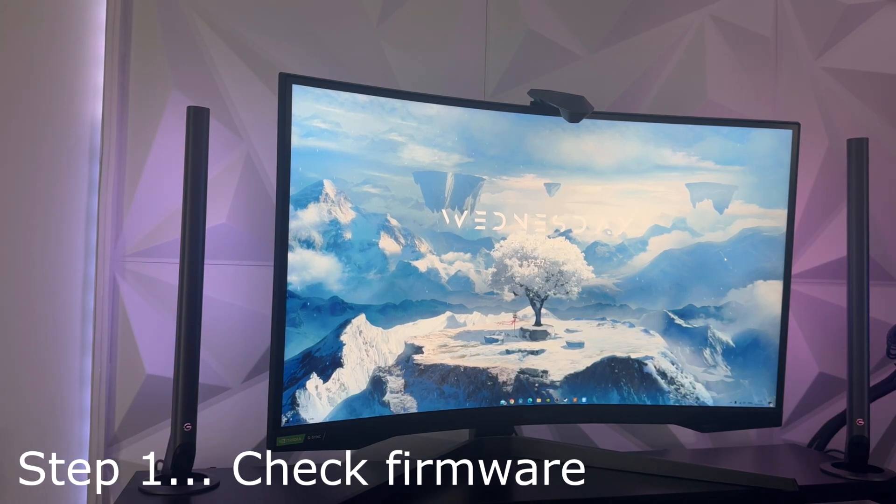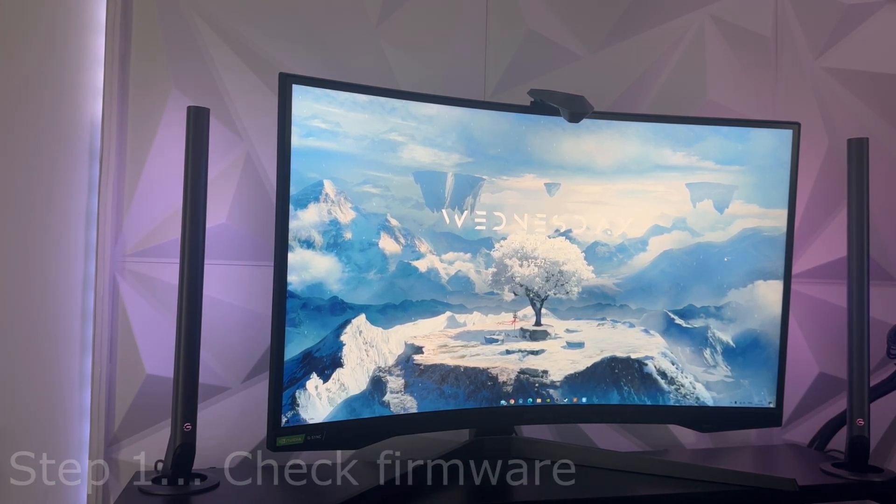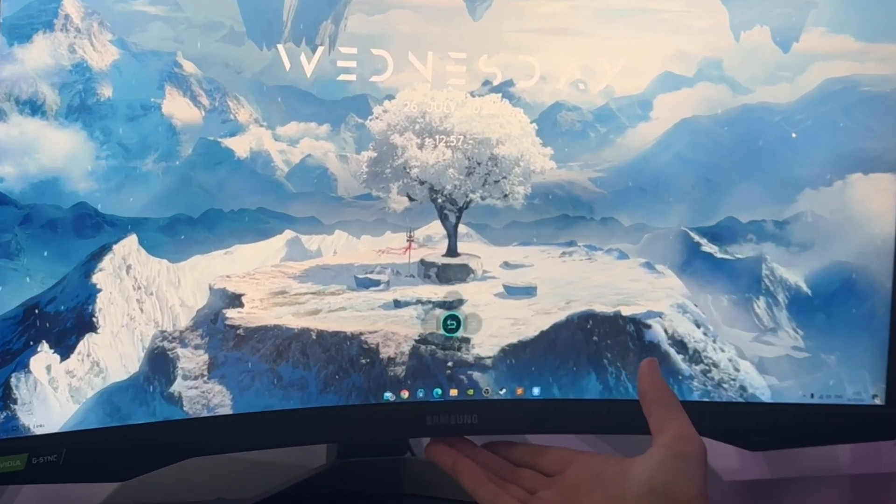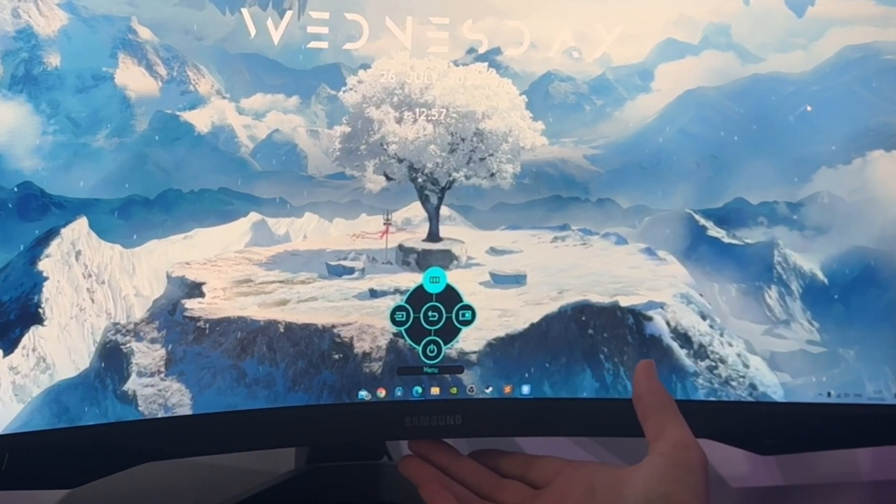The Bearded Bios here. Hey guys — better late than never — as promised I'm going to do the firmware update video on the Samsung Odyssey G7, so we'll go straight into it. Apologies about the delay.